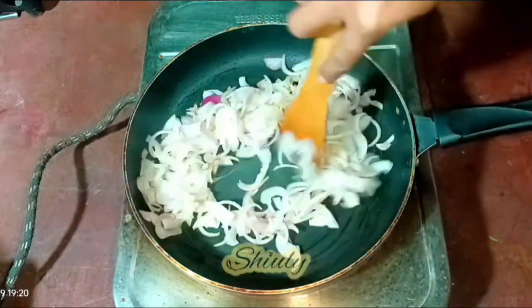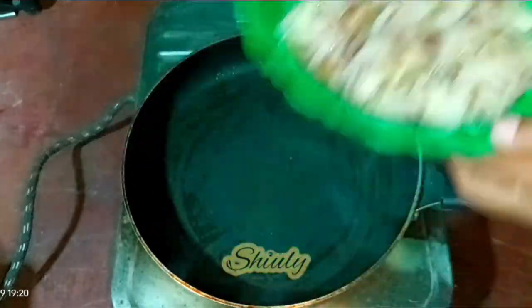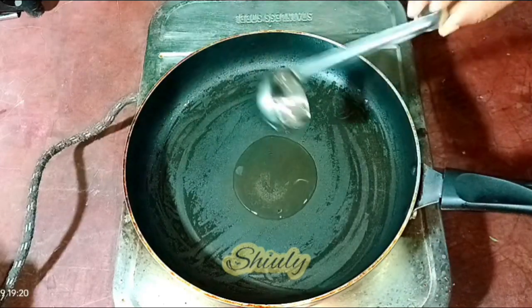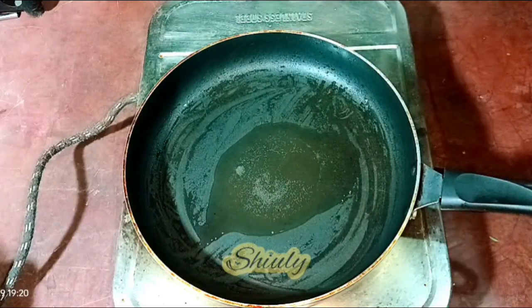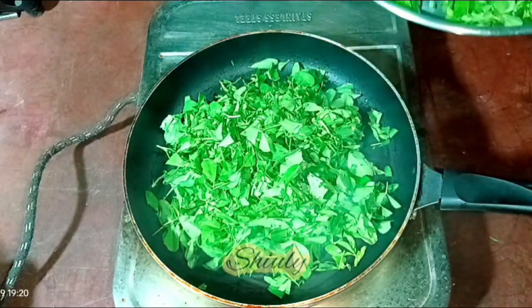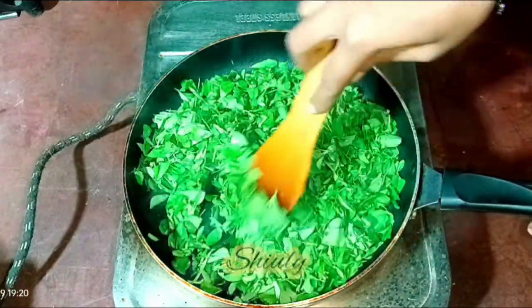The onions are ready, so I am taking them out onto a plate to let them cool down. In the same pan, we need to add some more cooking oil and add the fenugreek leaves. We are not really frying them — we need to shrink them. Stir continuously on medium heat until they shrink very nicely.